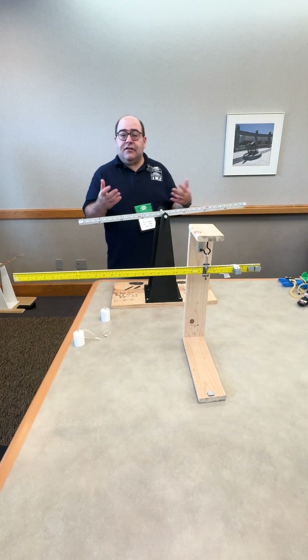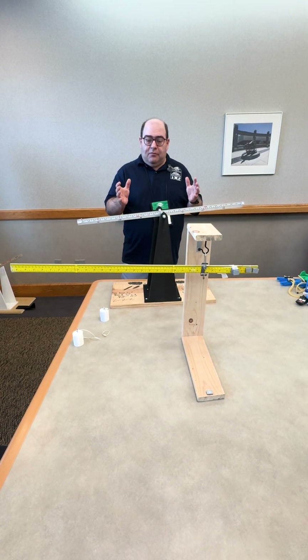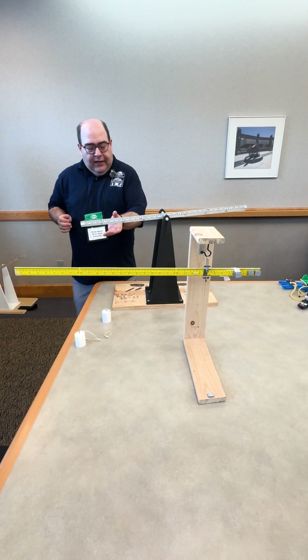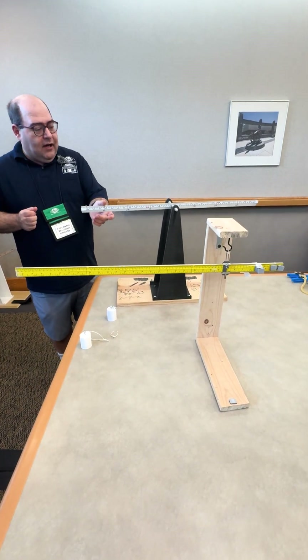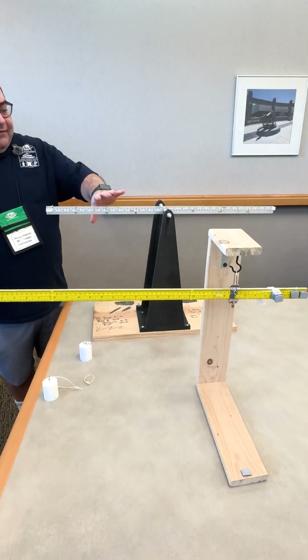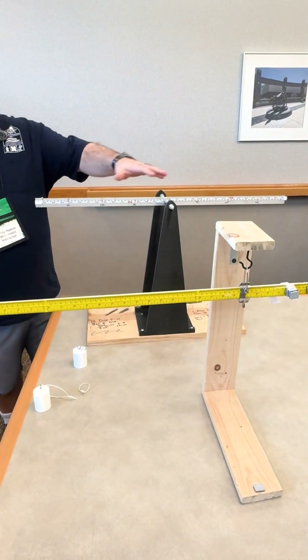We have two different types of levers. It's a first class lever that students are building in Division B, and there are size restrictions everything fits into. Right here we have two different examples. I have a first class lever that is centered near the center of mass, which is near the center of this rod.